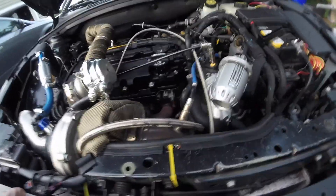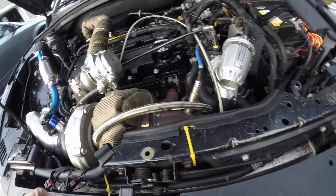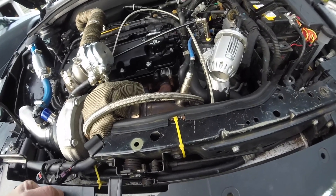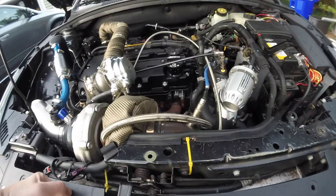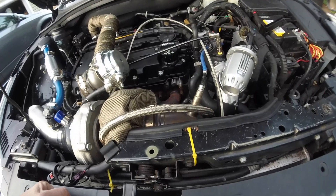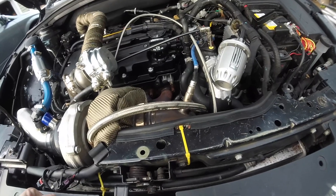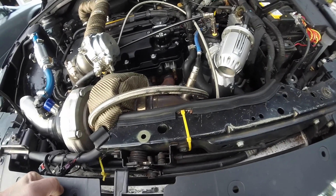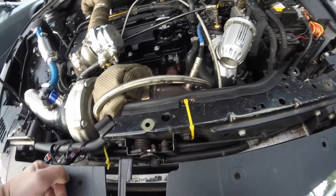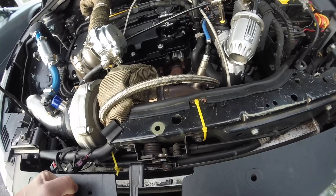I just wanted to make another quick clip. Nothing really to do with the cruise or anything else because I'm still waiting on a new valve cover. The only quick shipping method I could do was two-day priority mail, so it still hasn't gotten here. I'm pretty sure it'll be here Monday, so Monday I'll have it on and running. I'll be able to throw another video on YouTube with an update and hopefully I can log it.